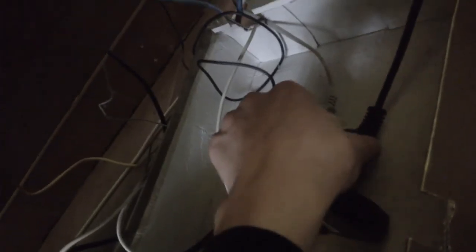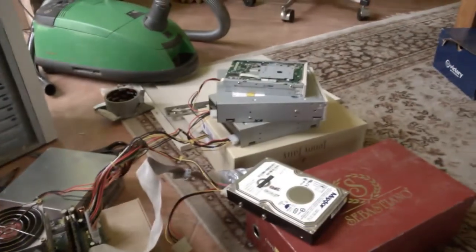It's going in. Handle this stuff with care. Everything is working. Let's see if it works. Yep, it works, as you can see right here.